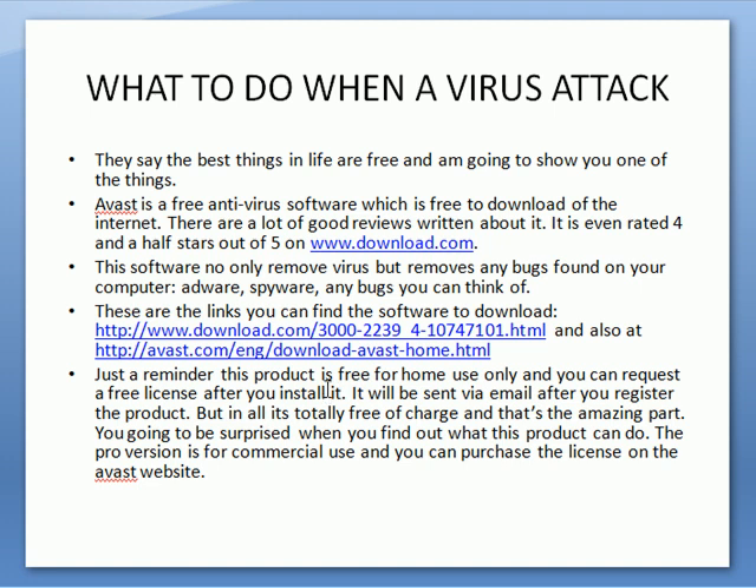There are the links again to find the free software. You can go to download.com or you can go to Avast, or just copy and paste the link into your web browser.